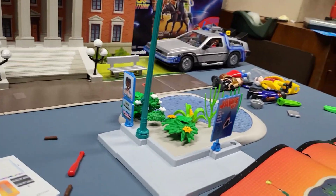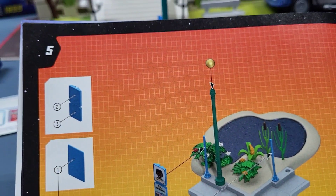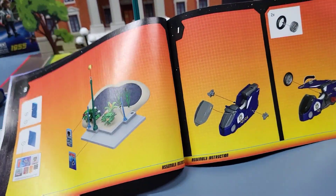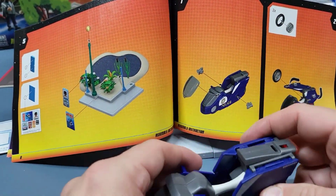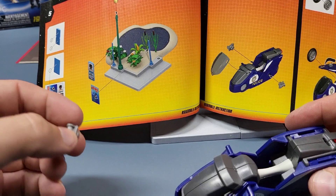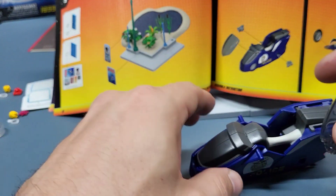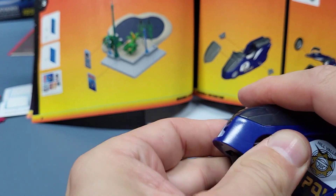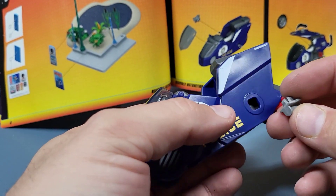There we go, and it goes over here. That's all that was on that part, so now we're on to our police motorcycle. We've got the main part, these two pieces, and the windshield. We'll start with the windshield.